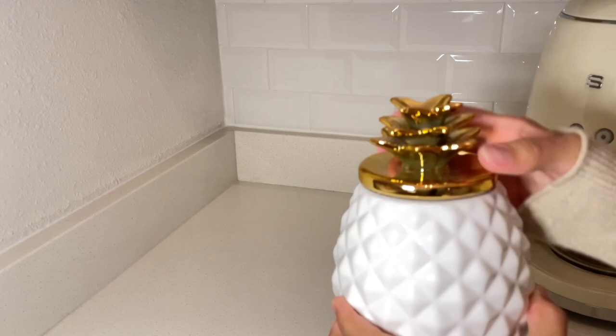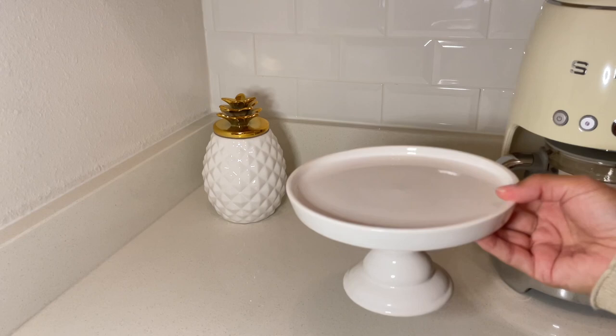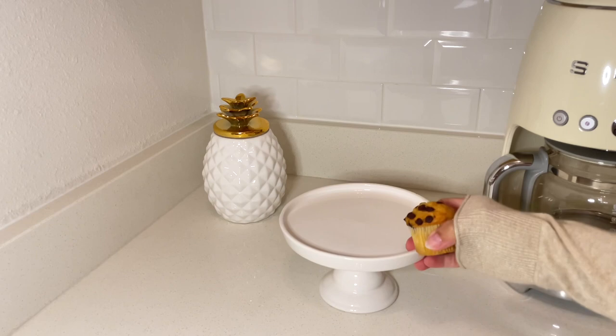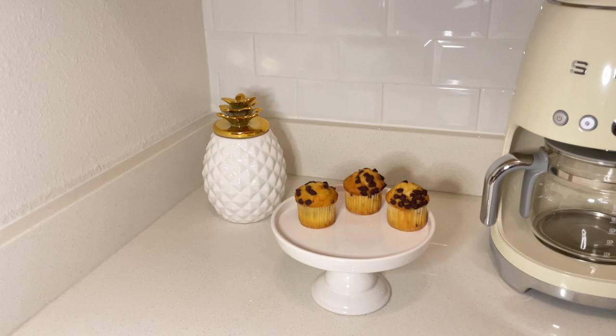Also in this corner I'm going to be adding a little cake stand. This is a mini cake stand. You can find these at Home Goods, TJ Maxx, or Marshalls as well. They're really affordable. I just think having a pastry out on display next to your coffee is really nice and convenient, and you can switch these out daily. Here I'm just adding a few little muffins. If you have company over you can just make a cup of coffee and grab a little pastry — it is super convenient, easy, and it also looks really cute.